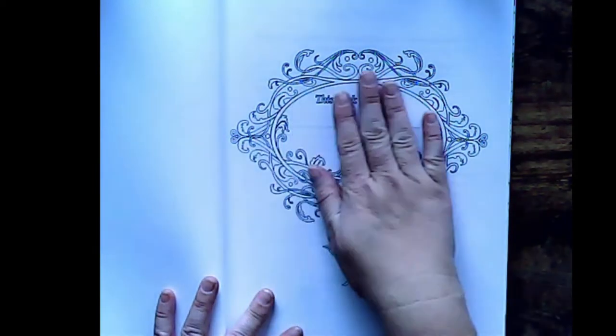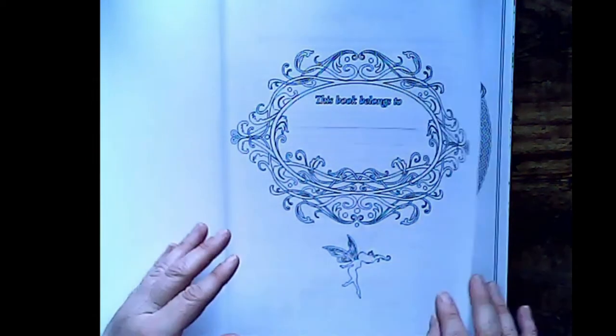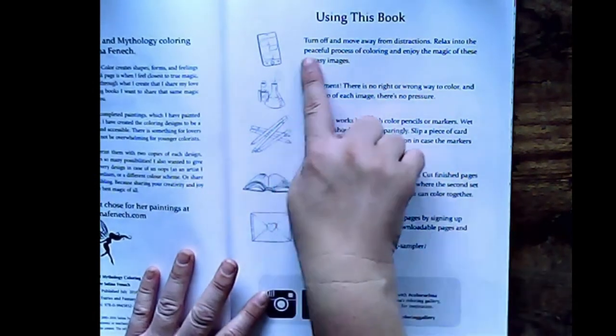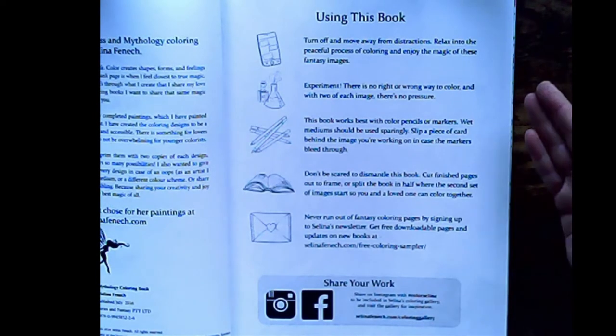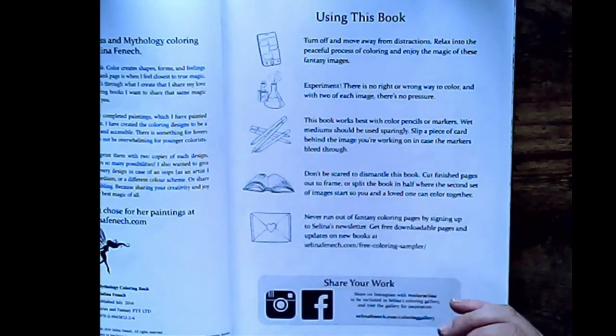I'll have to have a look into that. But it's a gorgeous picture. So I'll flick through the 25 pages in this book. It also has tips on using the book as well. It suggests you turn off and move away from distractions, relax into the peaceful process of colouring and enjoy the magic of space images. Experiment — there's no wrong or right way to colour. This book works best with coloured pencils or markers. Wet medium should be used sparingly. Slip a piece of card behind the image you're working on in case the marker bleeds through.